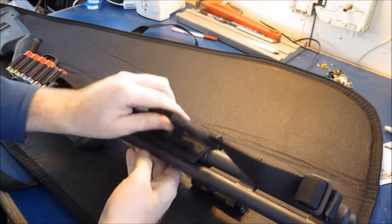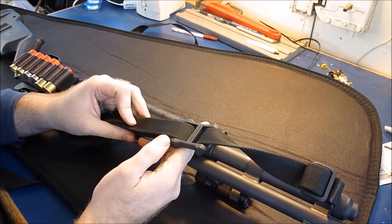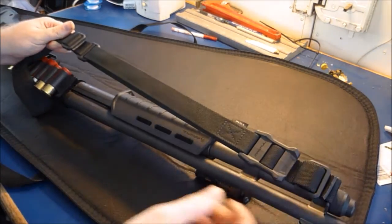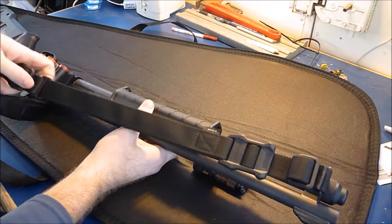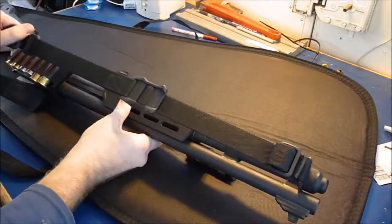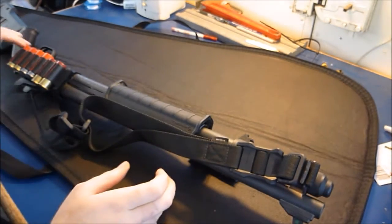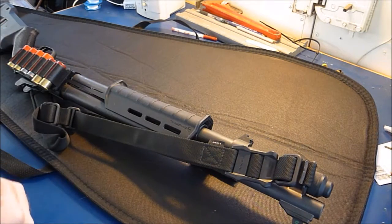This is probably the biggest thing about this sling — this clip here. I think it's called a slide or something like that. Basically, you just slide it and it extends or shortens, and it stays there. No matter how hard you pull on it, it's not going to lengthen unless you specifically do that. So you can loosen it up real quick to get to a firing position, or you can snug it up real quick, get it close to your body, and start walking.